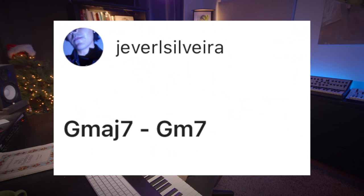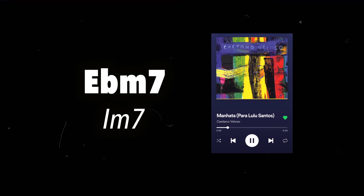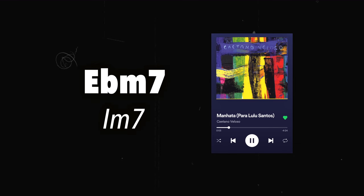G major 7, G minor 7. There's something really cool about this kind of chord loop where you're just alternating back and forth between a major 7 chord and a minor 7 chord on the same root. A song I really dig that does this is Caetano Veloso's 'Mañana.' It just goes back and forth between the one major 7 and the one minor 7. Soloing over this kind of loop is actually kind of tricky — since you're staying on the same root there's a feeling of stasis, but because you're going back and forth between minor and major there's this movement.